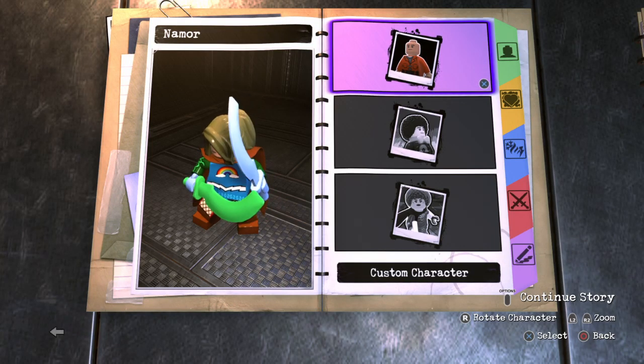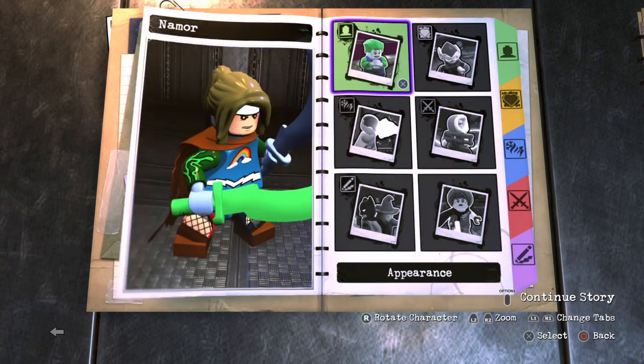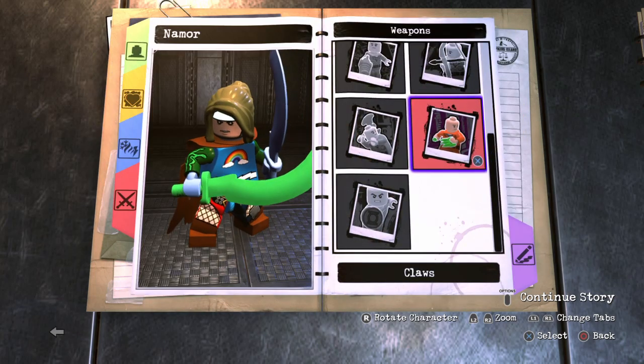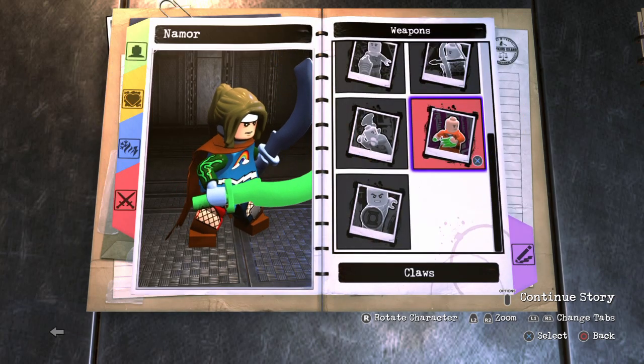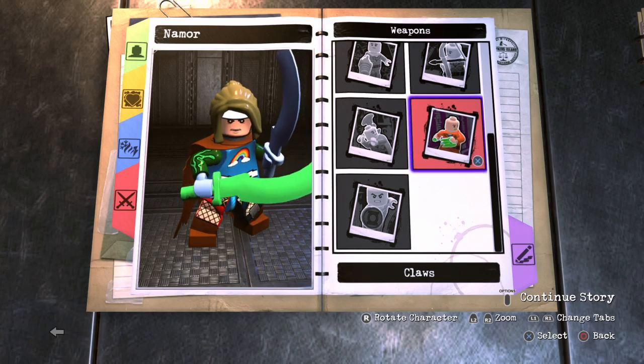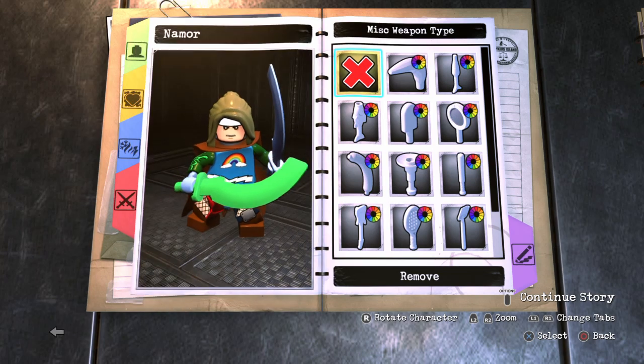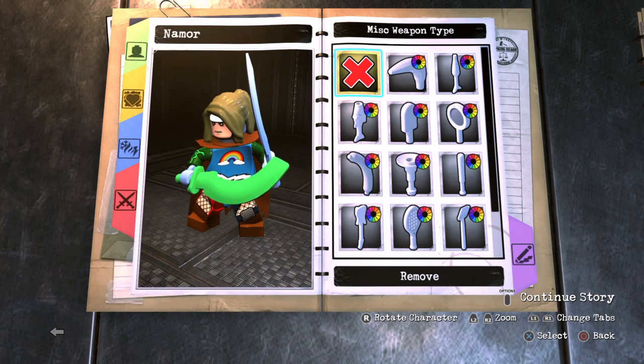Yo, what is up guys? Kansas Marvel here, back at it again with another LEGO DC Super Villains video. In today's video, we're going to be continuing on with our Marvel 80 years anniversary customs. And for today's character, I decided to go ahead and make Namor, who is probably my favorite Marvel character of all time.